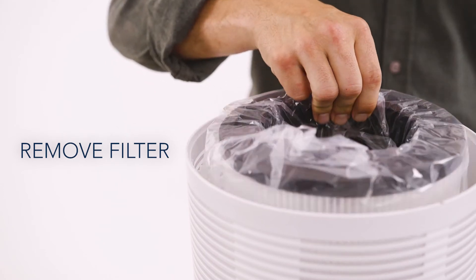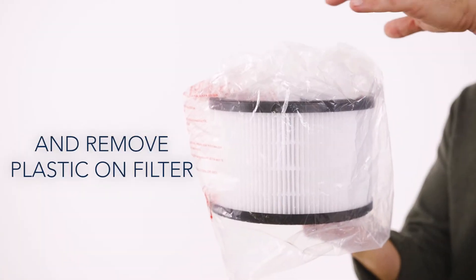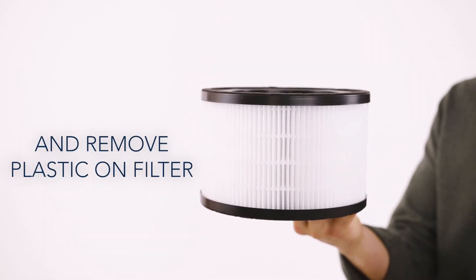Before starting your air purifier, take out the filter from the bottom of the unit and remove the plastic cover for safe use.